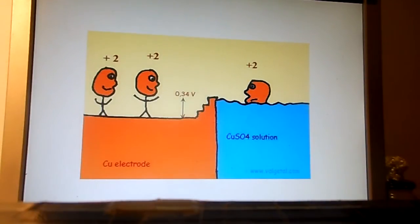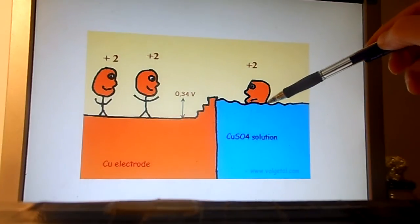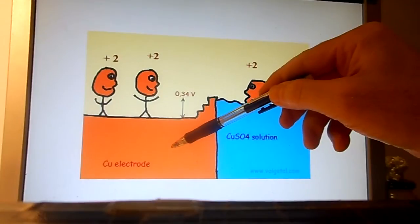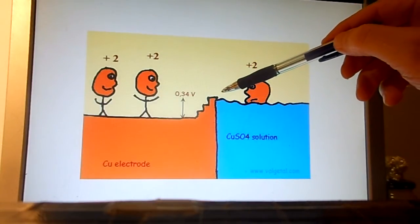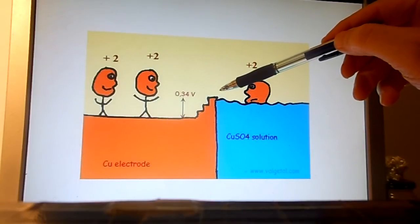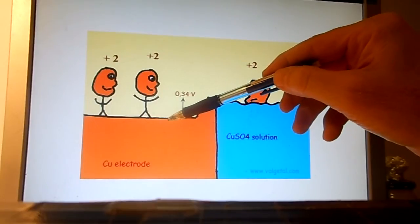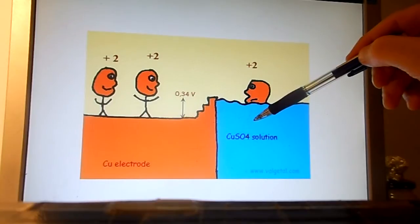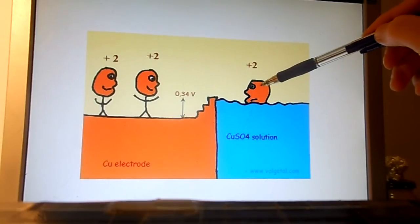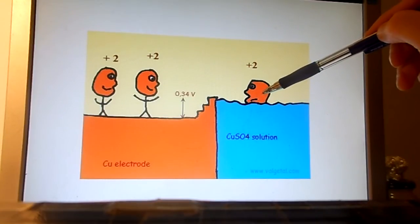Again in a cartoon: the copper ions like to leave the solution and plate on the electrode. Although they liberate energy by doing so, there will be a moment when the positively charged copper atoms already in the electrode and the negatively charged SO₄ ions in the solution impede any more copper ions from leaving the solution. The potential difference will not become greater than plus 0.34 volts.